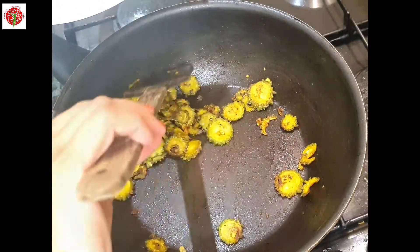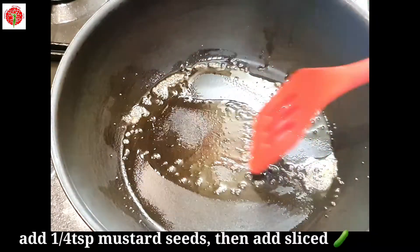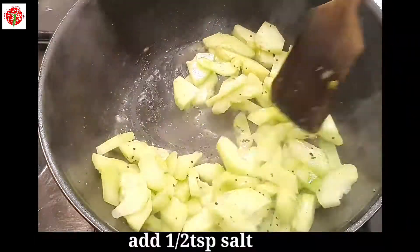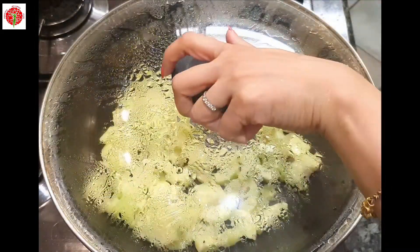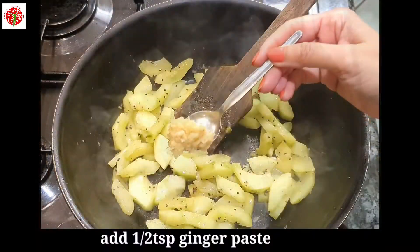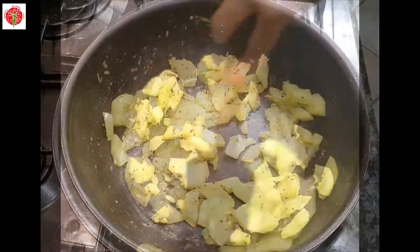Now in the same pan I will add one teaspoon of oil. For tempering I will add one-fourth teaspoon of mustard seeds. Then I will add those sliced cucumber pieces. Now I will add half teaspoon of salt. After mixing nicely I will cover and cook it for 3 to 4 minutes. After 4 minutes take the lid off, fry it and check whether the cucumber is cooked properly. Now I will add half teaspoon of ginger paste and fry it on medium to low heat without any lid.